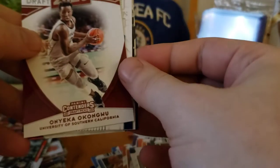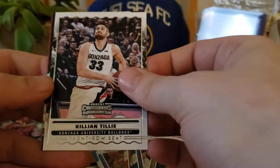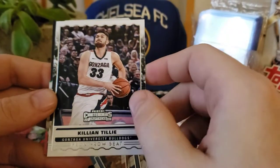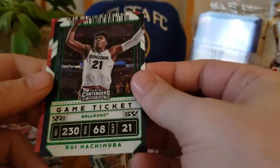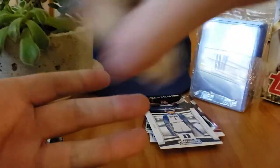We got an Onyeka Okongwu from USC draft picks. We got a winning ticket — Jalen Brunson, Killian Tillie. I think he was picked by the Grizzlies — I don't know what he's doing this year. We got a Rui Hachimura — not bad — and a Kawhi. So nothing insane out of those, didn't expect anything crazy. It was just a little added bonus — I found them at Walgreens and decided to pick them up.